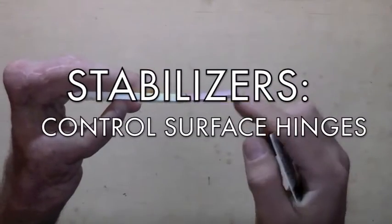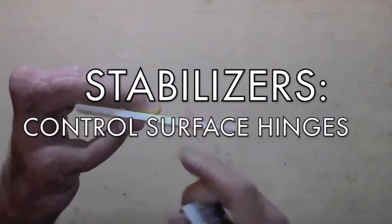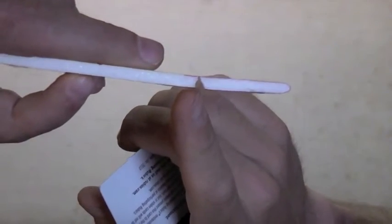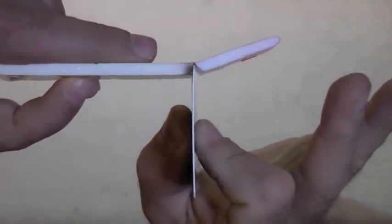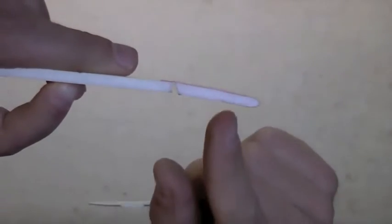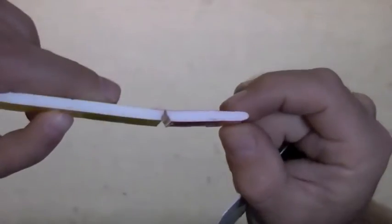Whichever method you've used to finish the leading and trailing edges, it's time now to make the control surface hinge. What that is comprised of is a notch that is cut in the lower surface of the wing — 90 degrees or so at the leading edge part and 45 degrees or so at the trailing edge. So it's a straight cut here and a beveled cut there, and that permits a downward excursion of 45 degrees, which is more than ample for most applications, and an unlimited upward excursion of that control surface.